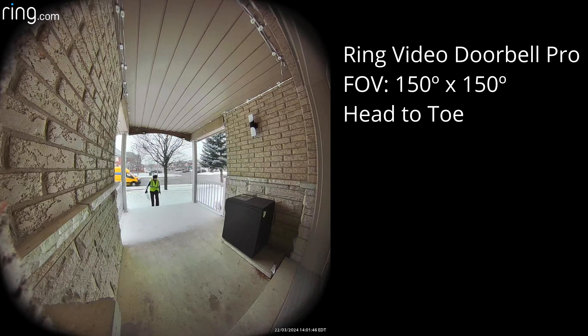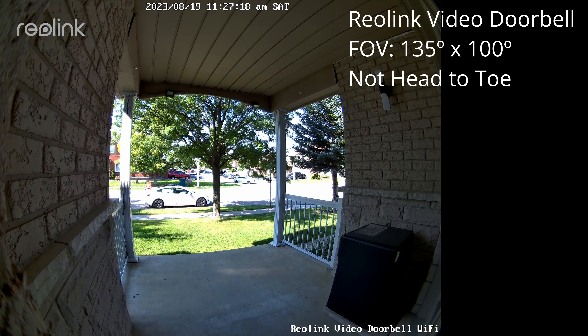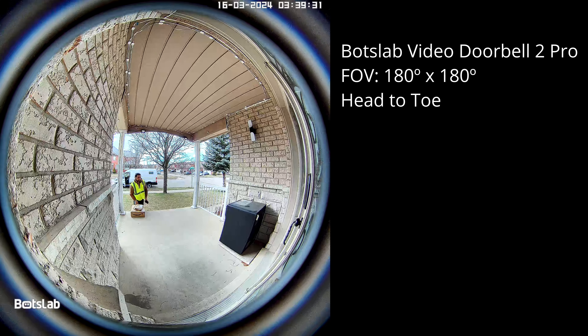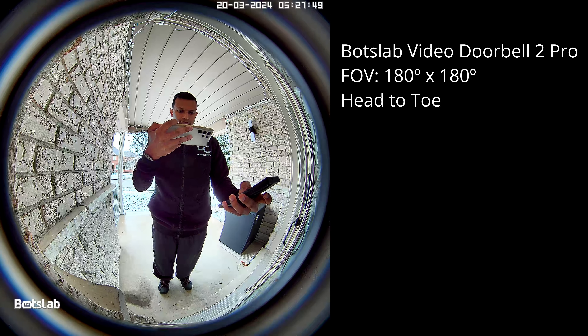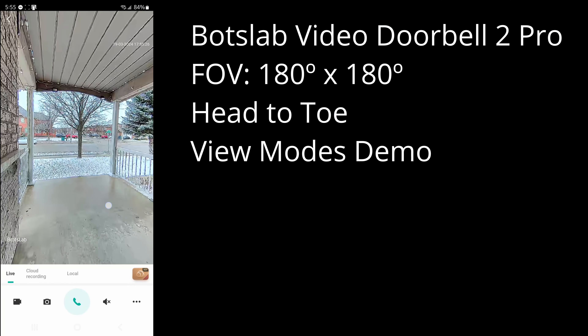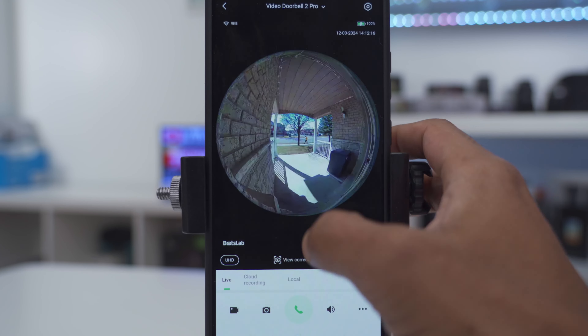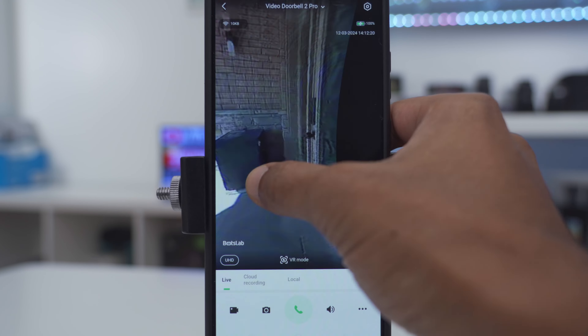The Ring gives you a 150-degree by 150-degree field of view, which is very usable. The Reolink gives you 135 degrees by 100 degrees — the smallest field of view out of the four. The Eufy gives you around 160 degrees with something unique: a dual camera lens so you can see both the top and bottom of your doorway, from head to toe. The BoxLab has an impressive 180-degree by 180-degree field of view, meaning you're not going to miss anything outside your front door. While the Eufy has dual lenses, you won't see as much as with a 180-degree field of view, and if you're not a fan of the fisheye look you can cycle through various view modes on the BoxLab. The clear winner here is the BoxLab with that 180x180-degree field of view.